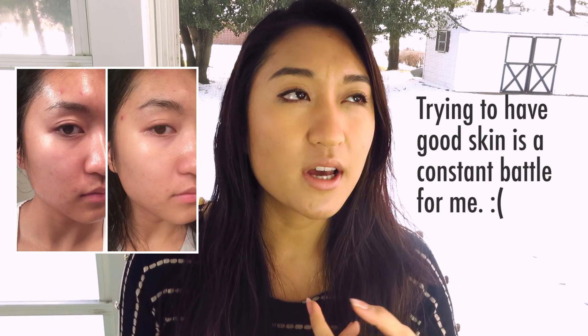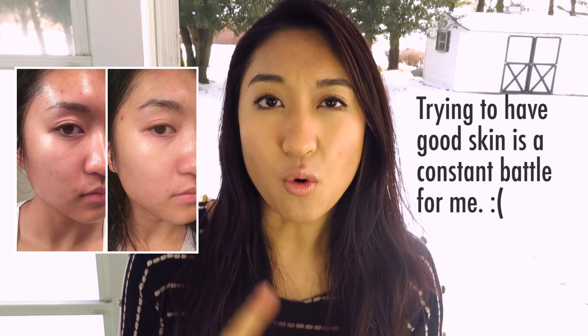My skin, if you don't already know, is very acne prone, very combination to oily. I have actually been experiencing some really dry patches this winter. It's been a really rough winter on the East Coast, if you haven't heard.